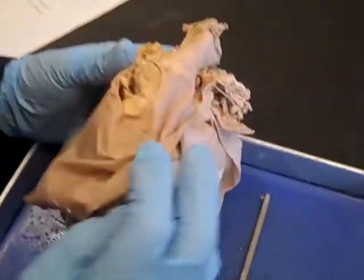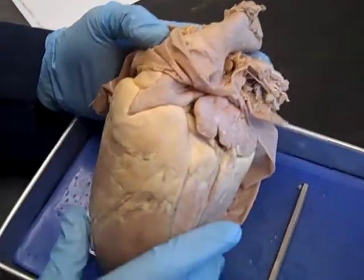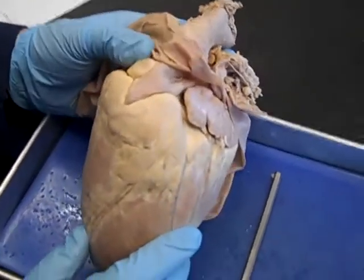We're going to cover the heart in this video — we'll probably split it into a couple of pieces. The first thing we want to do is orient the heart, so we're going to pull this piece of material back and I'm going to show you a couple of tricks that I use.